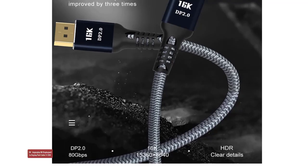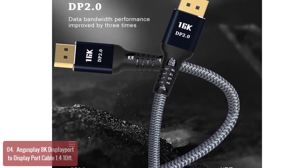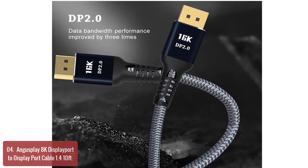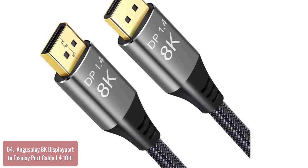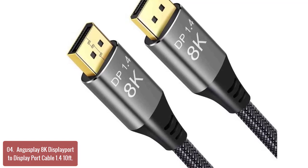List number 4: Angusplay 8K DisplayPort to DisplayPort Cable 1.4. This Angusplay 8K DisplayPort to DisplayPort Cable 1.4 is an ideal cable that can transmit both video and audio signals up to 4K resolution. It supports 32.4 Gbps bandwidth, so the signal will never be delayed or distorted.